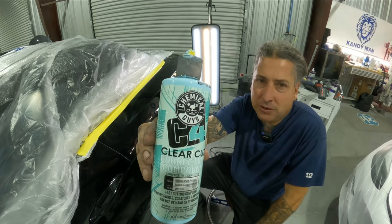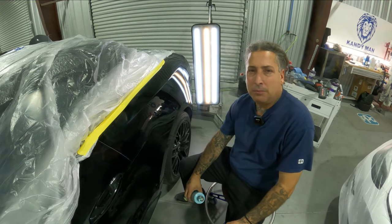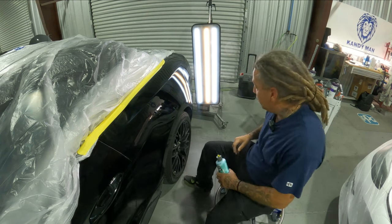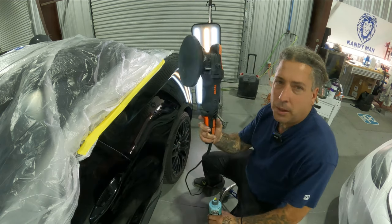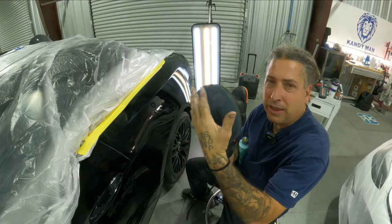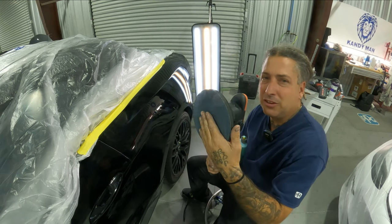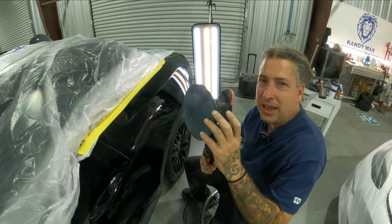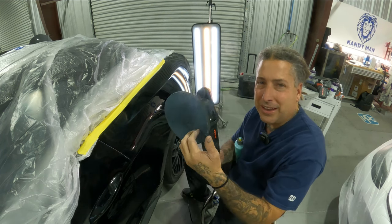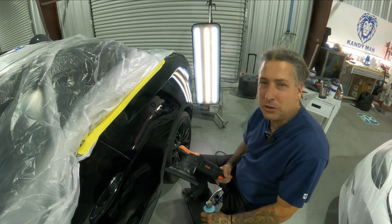The polish we're using today is Chemical Guys C4 — a one-step polish. Since we're using three different pads, we stick to one polish and get it polished out right. We're going to use the random orbital polisher, and that's why I designed these pads to be thinner — so you don't have as much flex. It's a slower process than a rotary but a safer one, with a lot less swirl marks. The random orbital with the denim pad and the one-step polish is a really nice way to knock out orange peel.